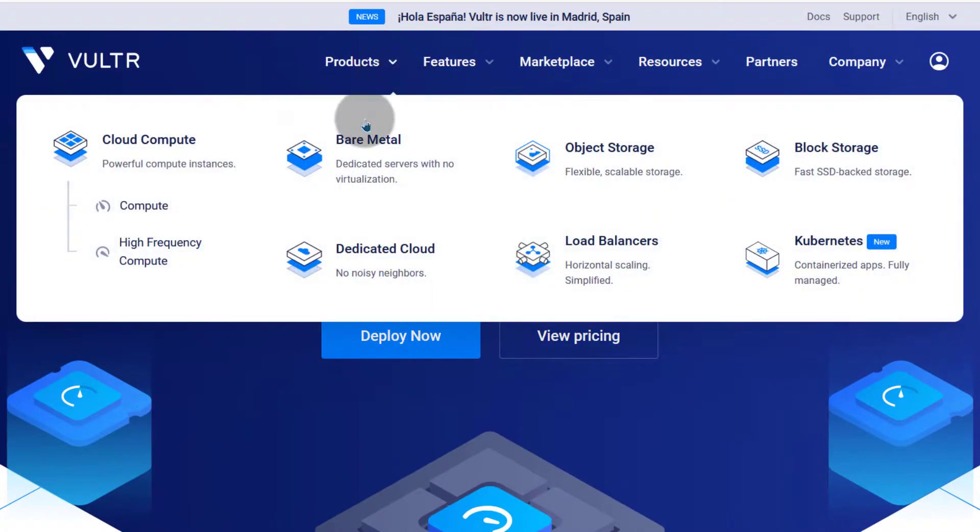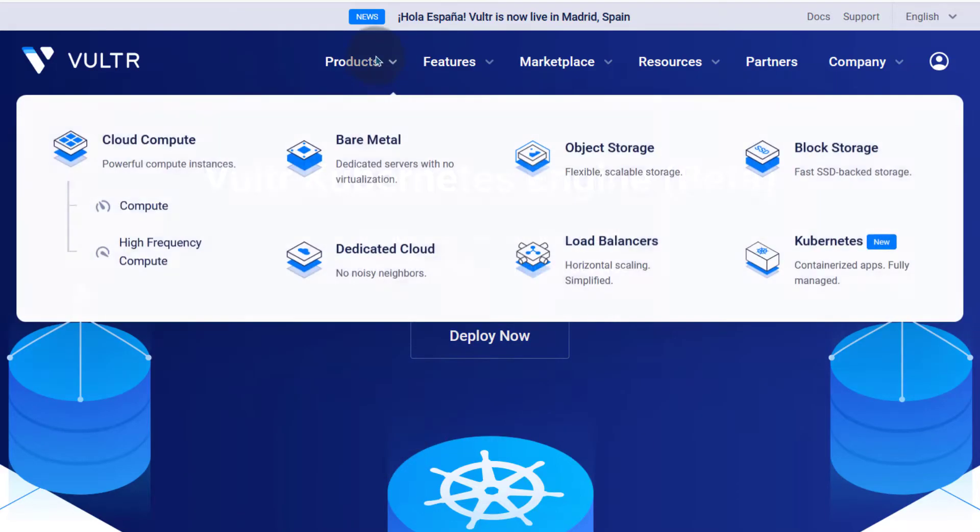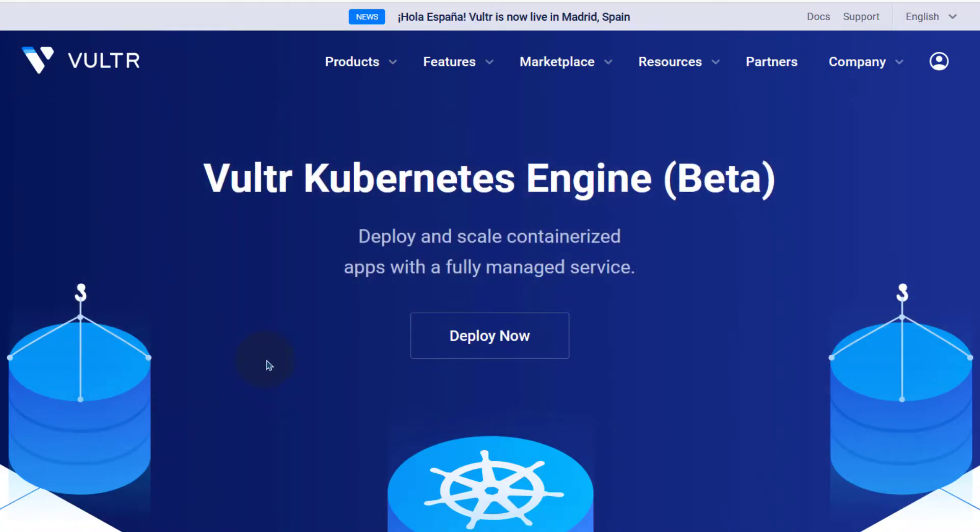If you want to see the price of anything, just click on it. For Kubernetes, the price depends on the server resources you choose — 2GB RAM will be different from 1GB RAM. Just come here and look at the prices for the different items you're interested in.